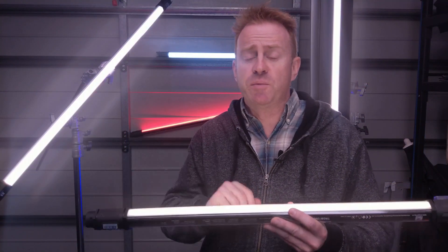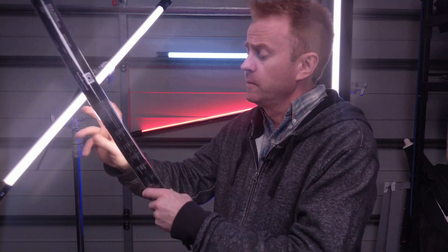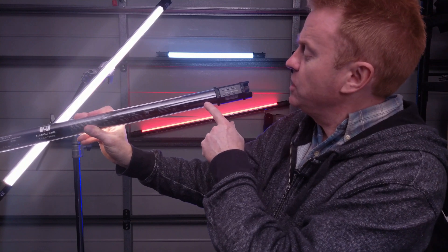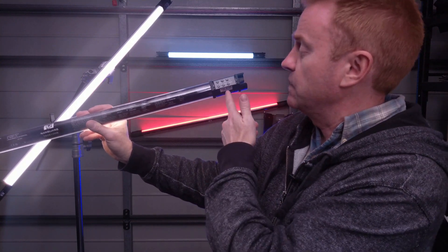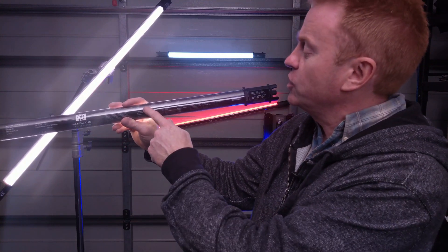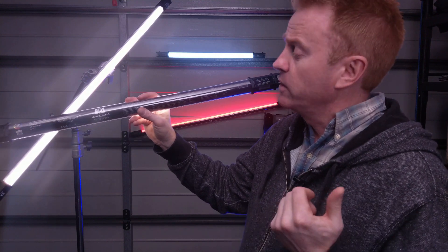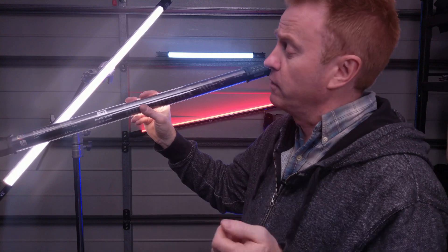Let's start the review by going over the features of the housing. One thing I really like about this unit is the housing has the instruction manual written on the back. So if you get into the menu system and feel a bit daunted the first time you've used it — because there are six buttons there and it can be a bit overwhelming — the instruction manual is right there. That's really handy, particularly in rentals where the first thing everybody loses is the instruction manual.